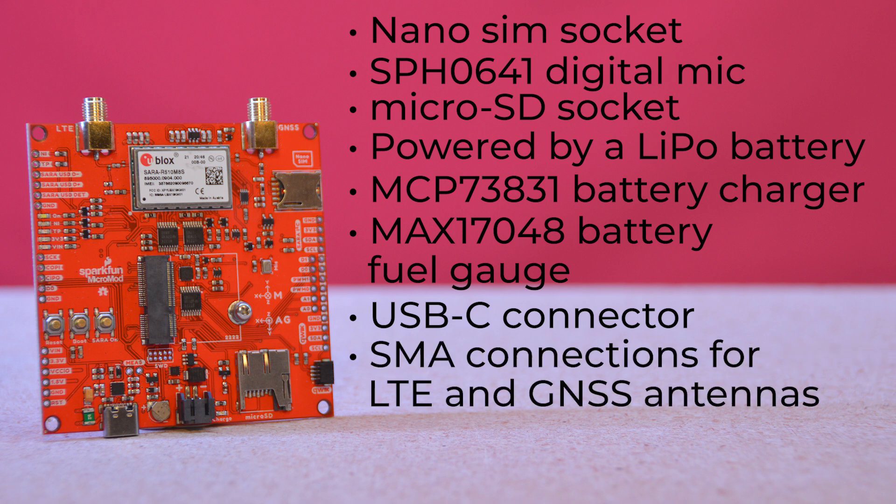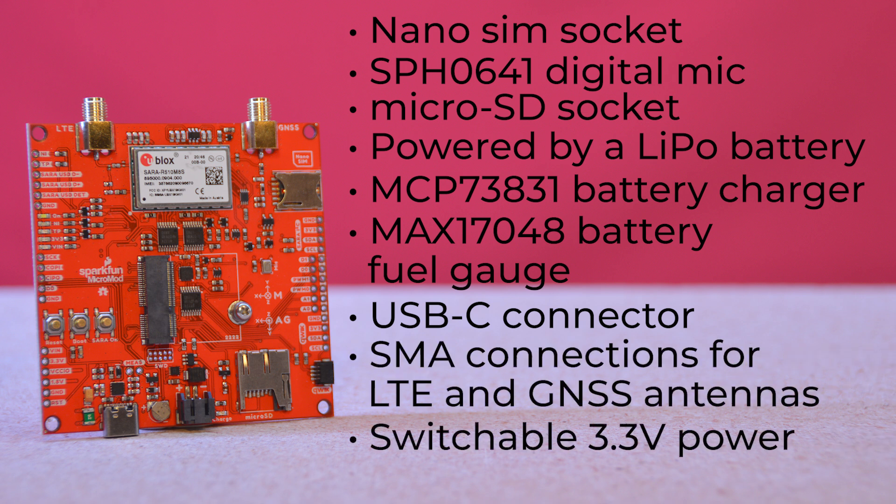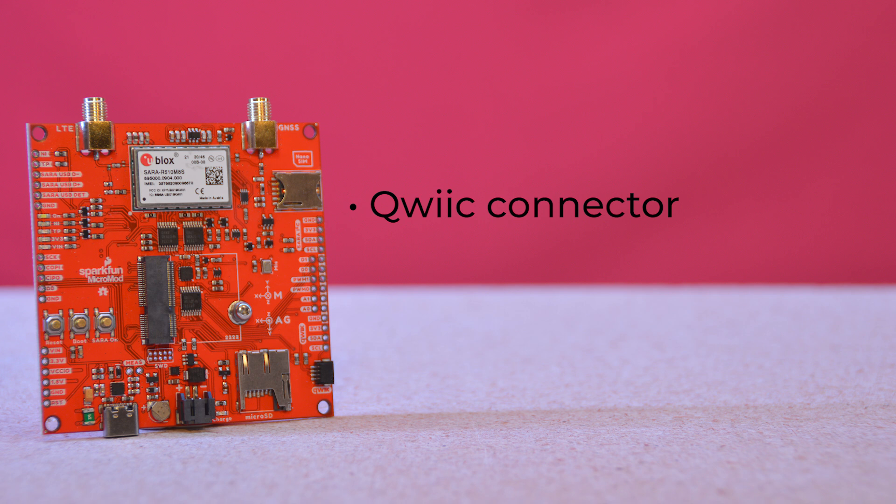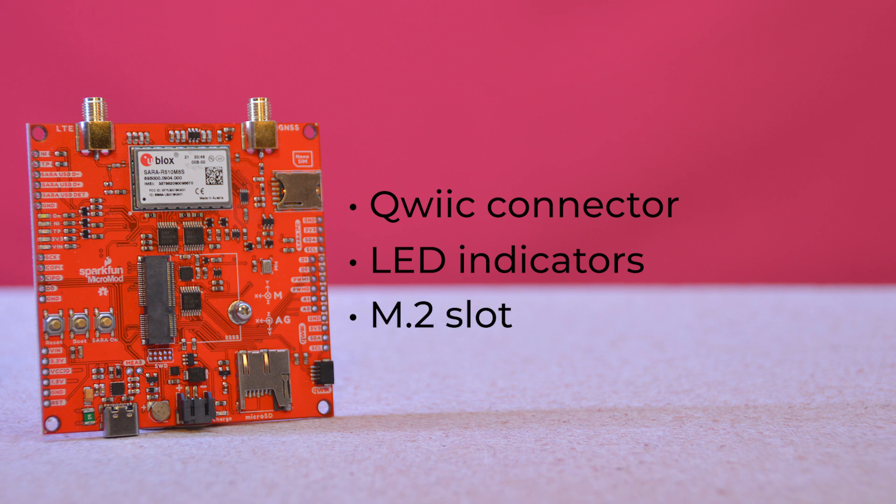There are two separate SMA connections for both LTE and GNSS antennas, and switchable 3.3-volt power should you want to use an active GNSS antenna. There's a Qwiic connector for easily adding I2C sensors and peripherals, and LED indicators for power and SARA R5 on. And of course, what makes a Micromod board a Micromod board — the M.2 slot, allowing you to insert any of our Micromod processor boards.